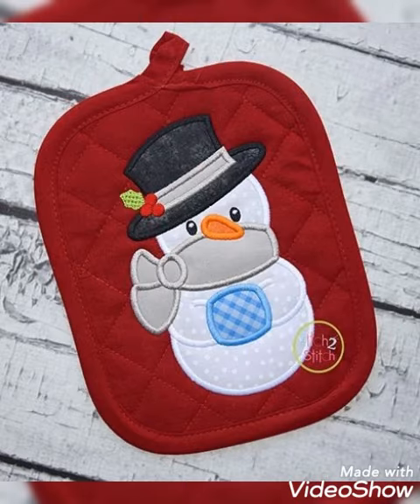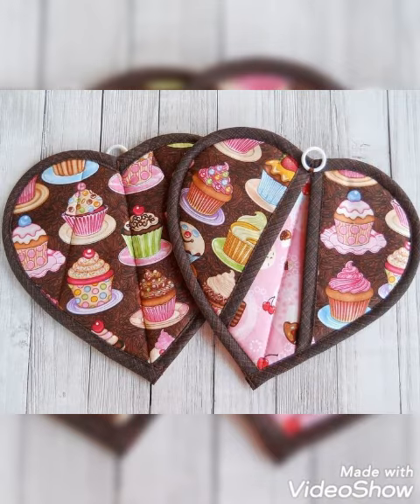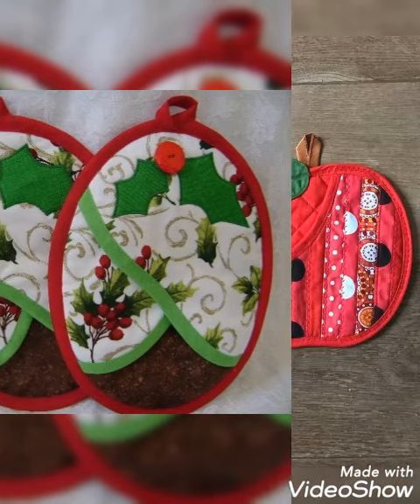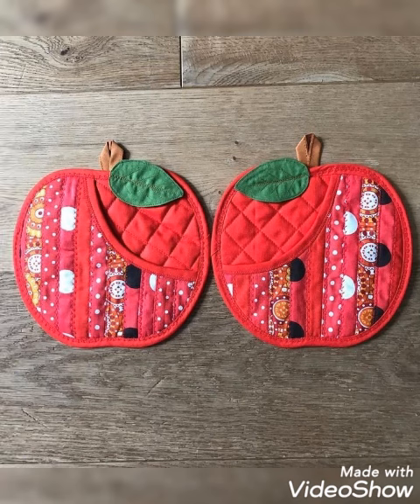Hi! Welcome back to my YouTube channel. Today in this video you are going to see different types of cool tape patchwork, pot holder and hot pad design and ideas. You can make this amazing and different pot holder design with beautiful color combination ideas.